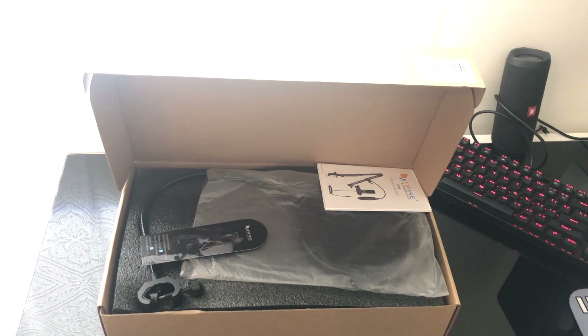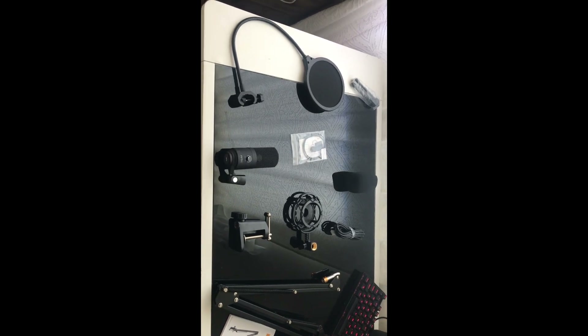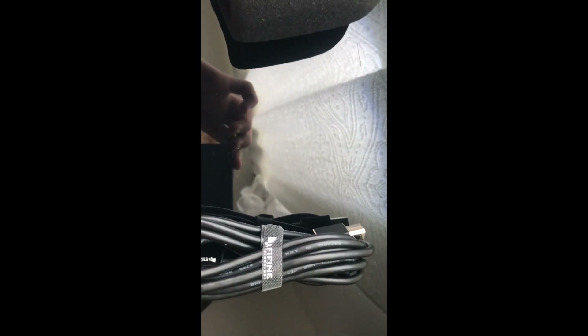Okay guys, so I finally unpacked the whole package — it's laying right beside me. Let's go over the parts. This is the extender that holds it up. This is the thing that attaches to the table. This is the microphone holder — pretty smooth, pretty cool. And this is the wire that connects the mic with the computer.